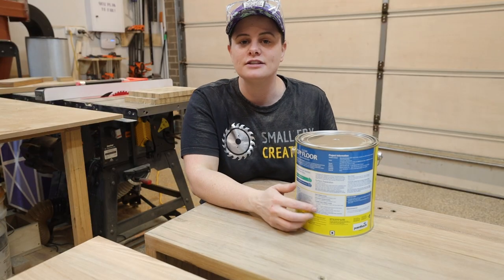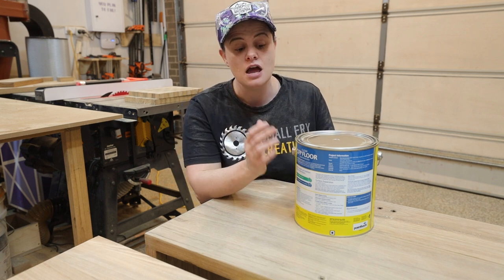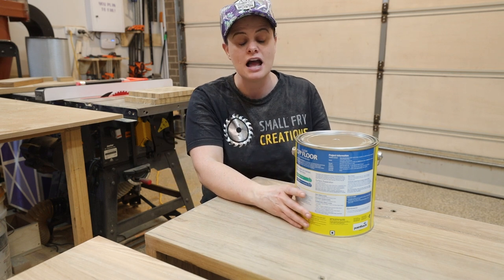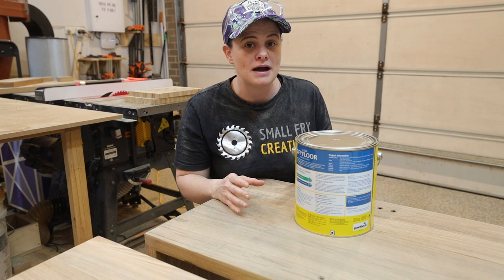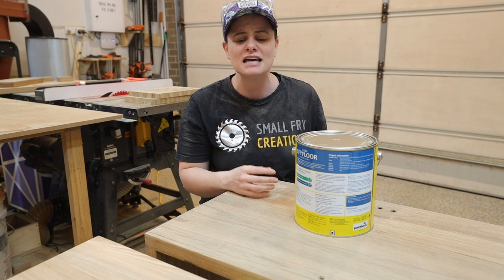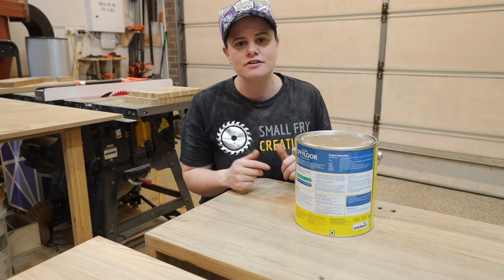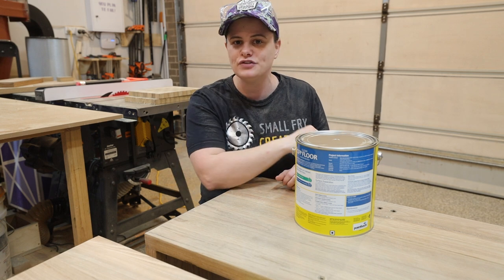When it comes to finish, my go-to is called CFP Flooring by Cabot's and I think it's one of the more affordable finishes on the market. I really like it because it's non-yellowing so it's not going to change the color of the timber too much, and it's fast drying so I can apply multiple coats across the day. It's meant for flooring so it's super hard wearing and extremely versatile, and once it is completely dry if your project happens to be sitting in the sun it doesn't get sticky. It's water-based so cleanup is really easy, and just about every project that goes out of the Small Fry workshop is finished with CFP Flooring.